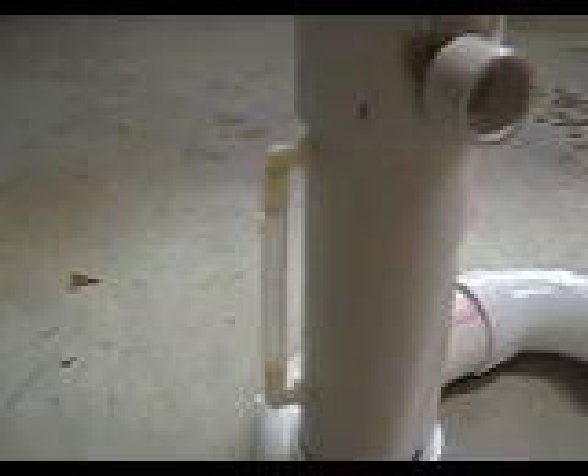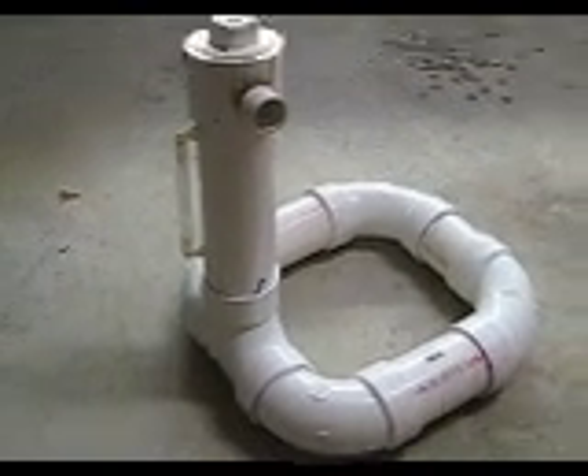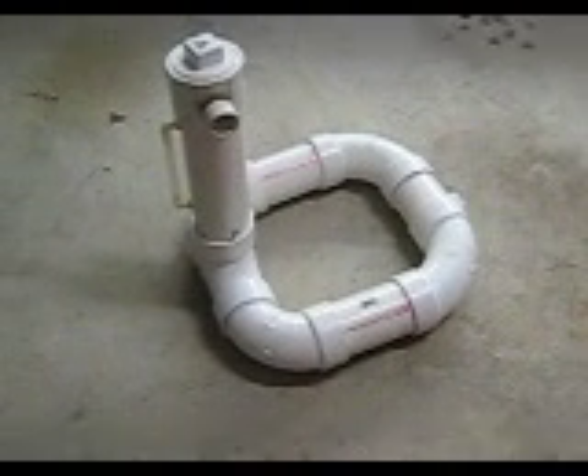It also has a water level indicator, which was put on the back side. Pretty easy to make, three inch PVC. So enjoy.